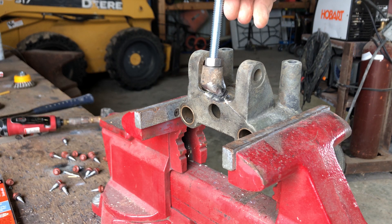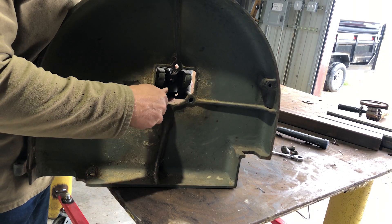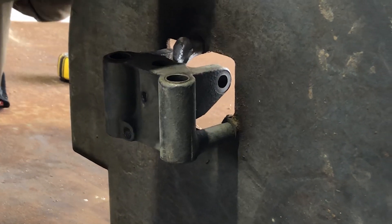Here you can see how the two pieces are supposed to fit together. I figured the best way to make sure it works after I weld it is to bolt it to the shroud and then weld it up while it's attached to the shroud.